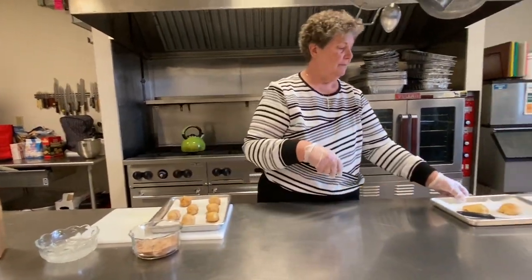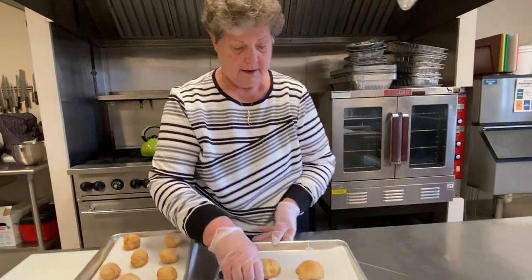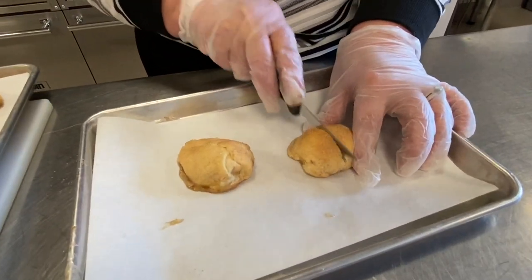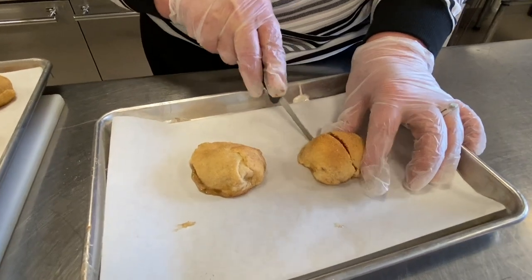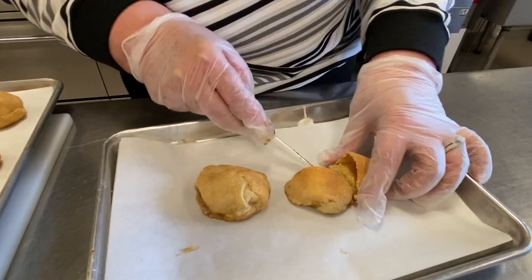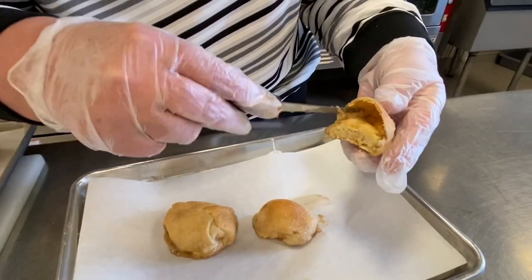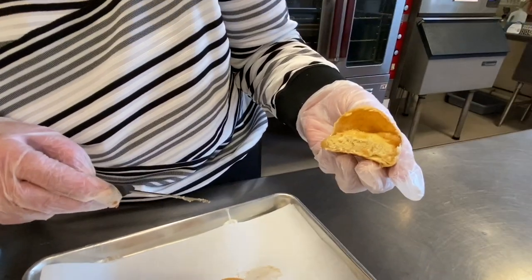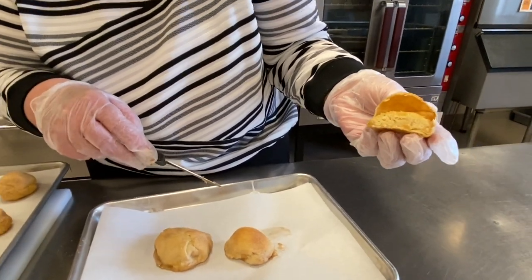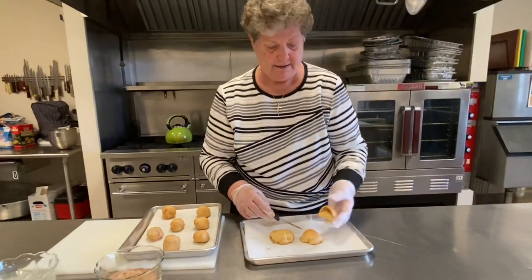Now we've made some ahead of time and we will cut these open and see what's going on. And there — Jesus isn't there. The marshmallow is gone. The tomb is empty. He has risen.